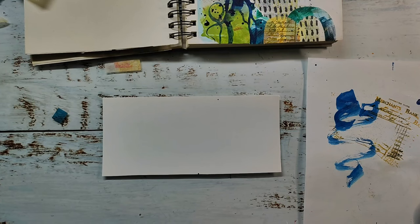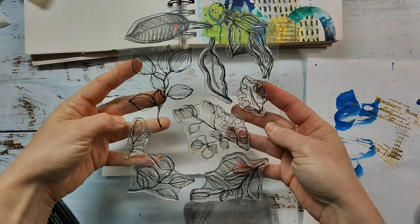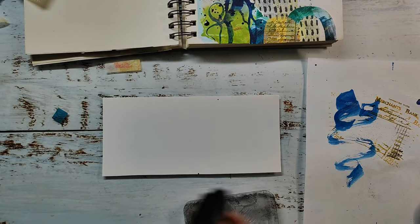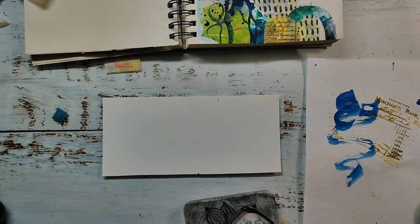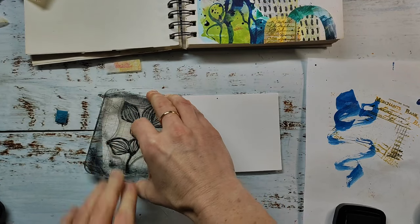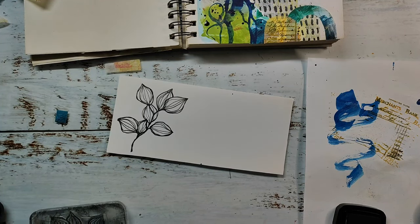While the ink is drying I'm stamping my main image. I'm not sure at this stage which one I wanted to use, so I'm stamping two options. I'm using images from the Sketchy Leaves stamp set, working with black ink using the Versafine Clear ink pad because it stamps the best and gives you the darkest impressions as long as you're working on a normal paper and not a smooth surface. It also dries quite quickly.